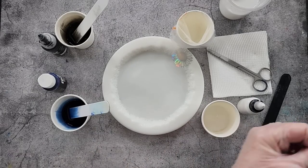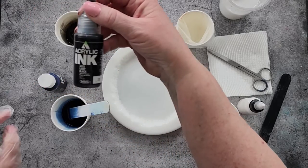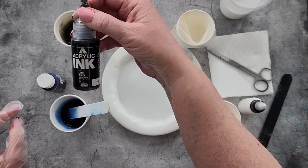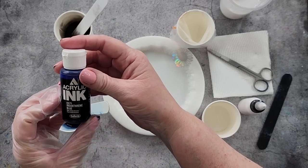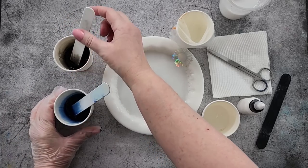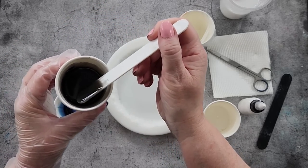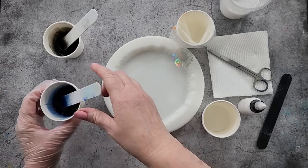I have got my colors all mixed up. I'm using the Art Pro from Resin Pro, and this time I'm only going to do two colors. I'm going to do black - it's the Holbein Acrylic Ink Lamp Black - and Indanthrin Blue by Holbein. The black looks really dark, I hope it's going to be all right. It's still a bit transparent, and the blue is still transparent too.